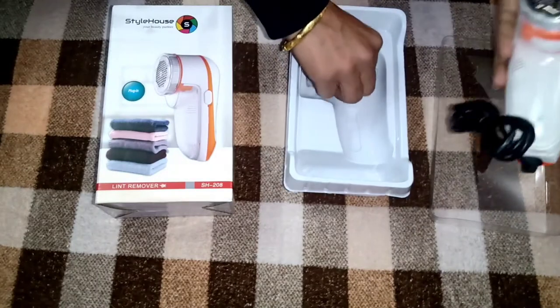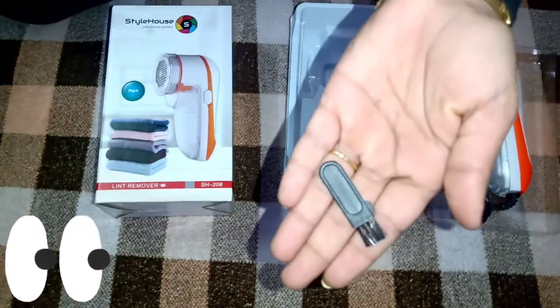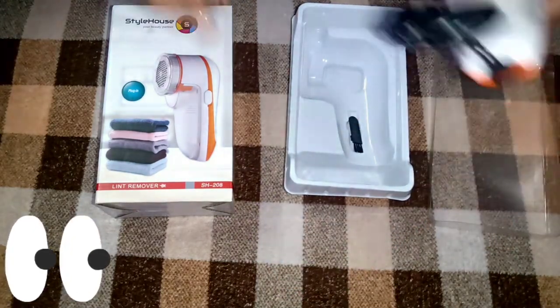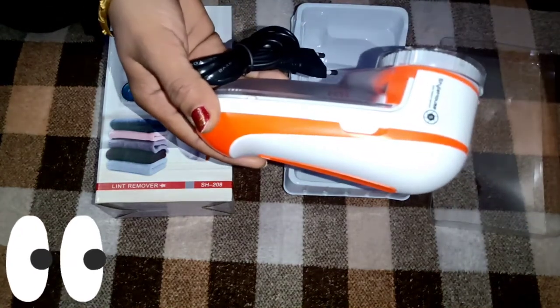Two-pin plug hai iska, toh aaram se ghar mein lakar isko use kar sakti hain. And yeh chotu sa cute sa brush bhi mila hai — yeh clean karne ke liye hoga lint ko, agar wo blades mein kahin par bhi atak jati hai toh yeh brush diya hua hai. Bhoat hi acha product hai.